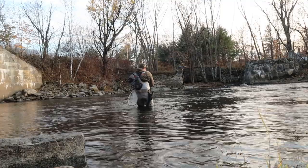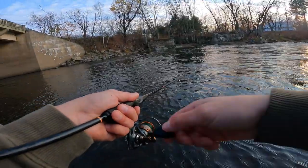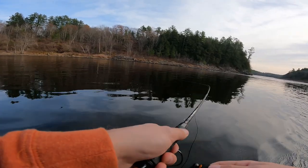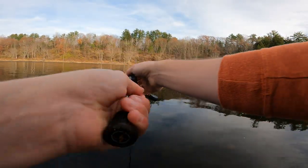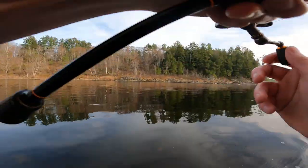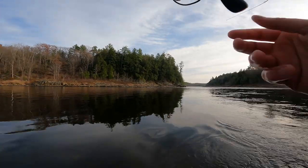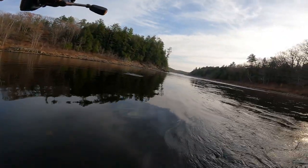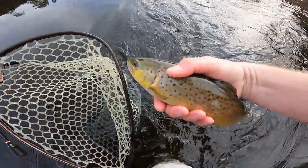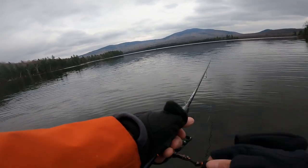Cast perpendicular to the shoreline or at a 45-degree angle upstream. If you're just starting out, begin with a nice steady retrieve, then you can add technique. One thing I really love is a twitch-twitch-pause retrieve — cast it out, let the spoon flutter down with a fluttering action, give it a couple twitches, reel up the slack, then twitch-twitch-twitch and reel again. That spoon is swinging down the current on its own. With single hooks you don't get as many snags, and eight times out of ten the fish hits on that pause — they love that fluttering dying bait fish presentation.